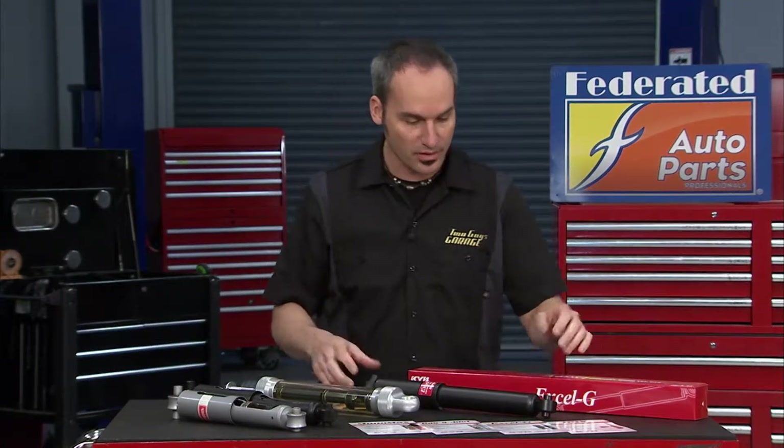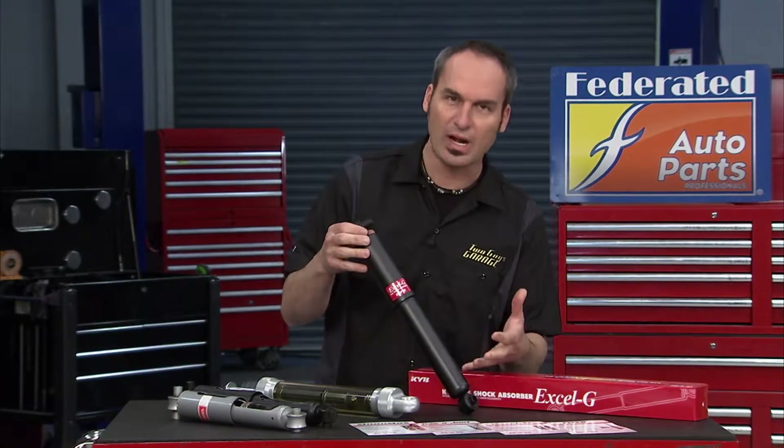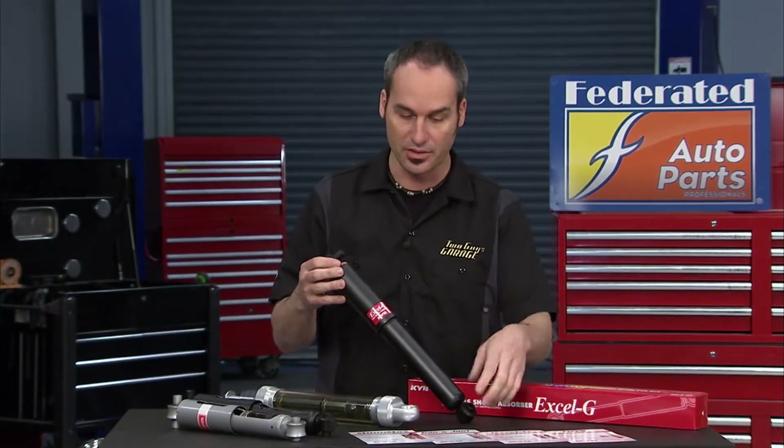When most people think about shocks or struts, all they really know is that it's sort of round and usually black or gray or something, but there's a lot going on. There's a lot of technology and it's developed a lot since the early days of shocks. We've got some cutaways to show you exactly what's happening on the inside here.